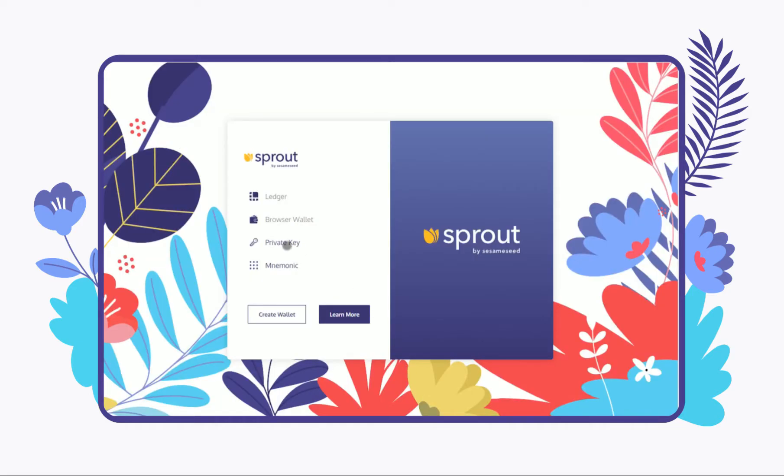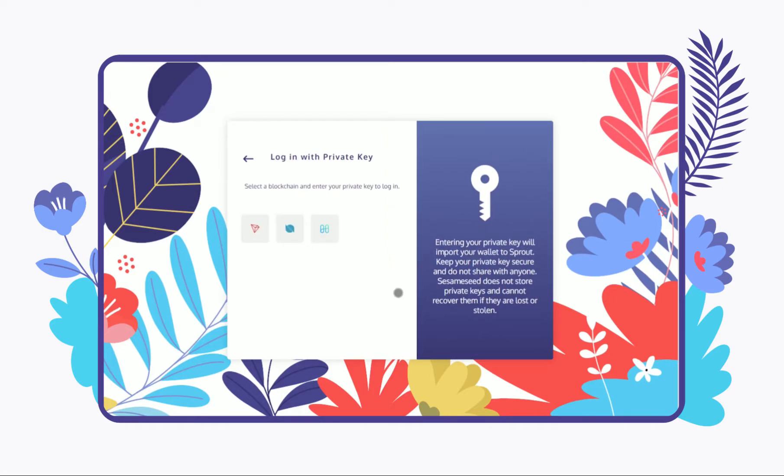In the login screen, click on Private Key and select Harmony from the blockchain selection menu. Enter your private key and click Submit.